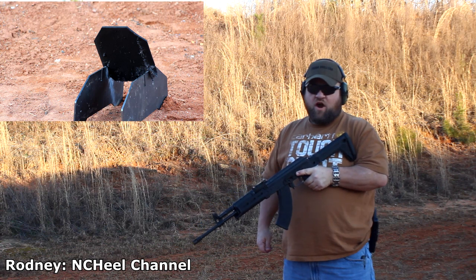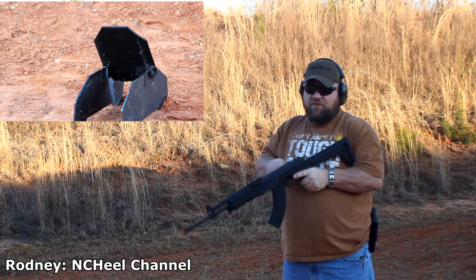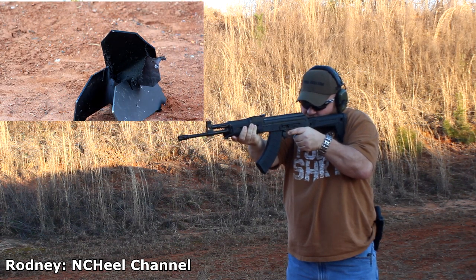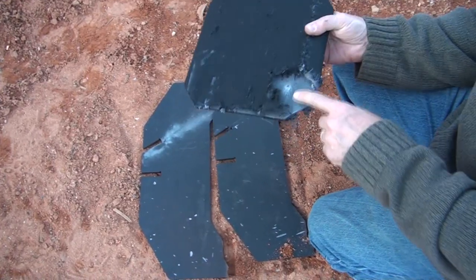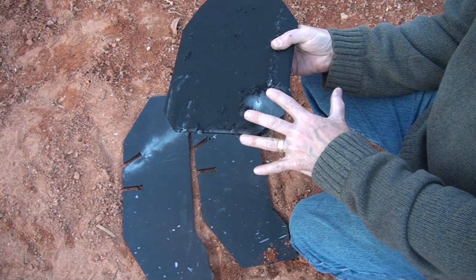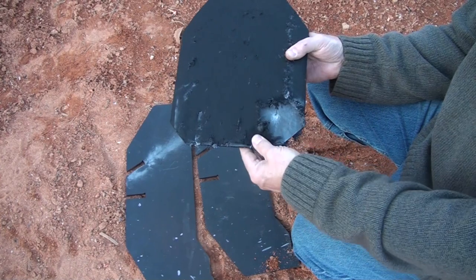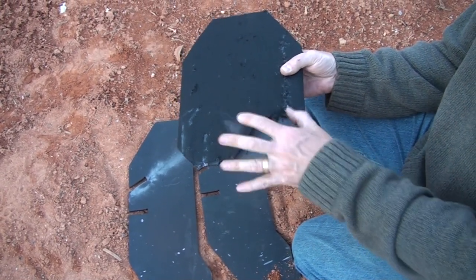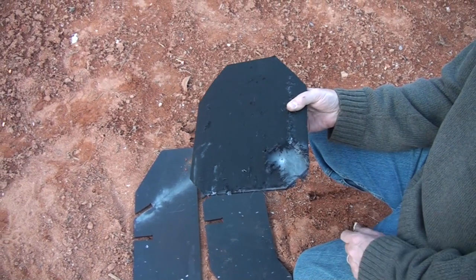Up next, we have the Romanian RH-10 imported by Century Arms, 7.62x39. As you can see right here, it popped it — it did really rip this. It may have been something to do with the way this was mounted. But it definitely didn't even come close to going through, but it definitely spread out. Not very surprising, actually. This AR-500 is fantastic.